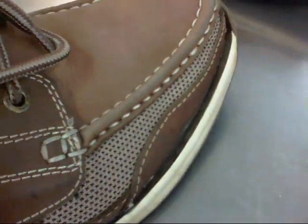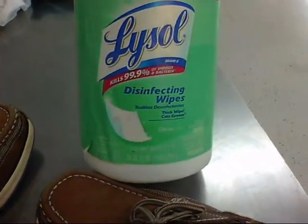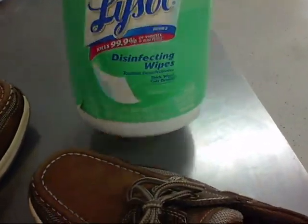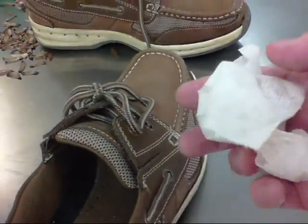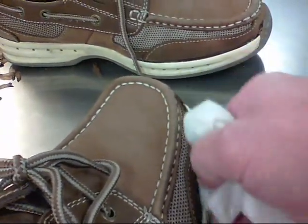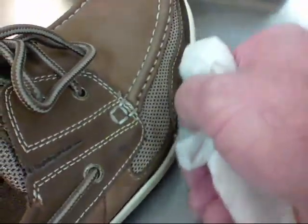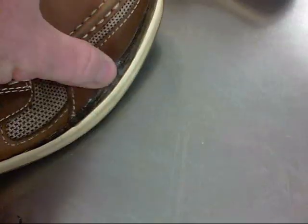First of all you have to clean this area. What I've used is these Lysol disinfecting wipes. Basically just take one of those little wipes and try to get down inside there and cleanse the best you can. You want to make sure that all of this in here is free of grease, oil, and dirt.